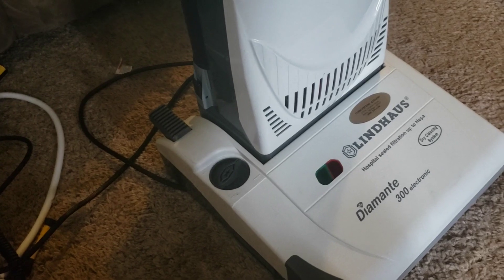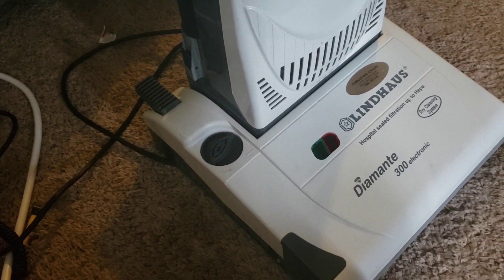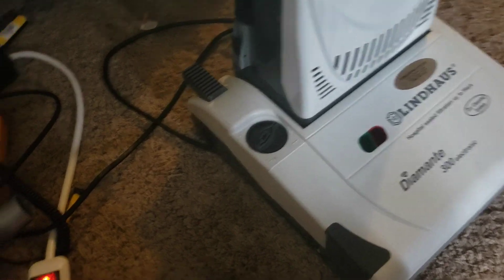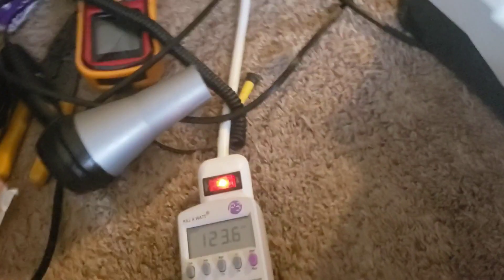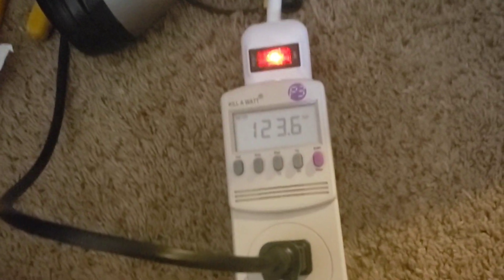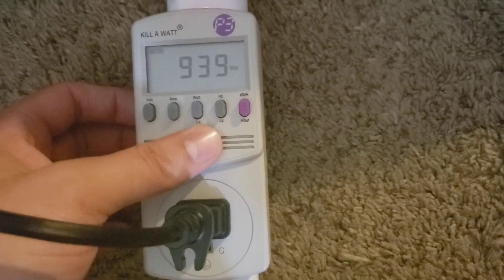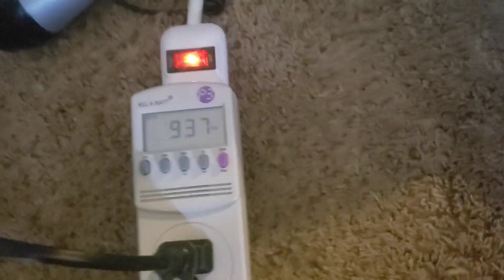I'm not going to spend too much time on that. Let's move on with testing. First we'll start with just the suction motor, and then we'll turn the brush roll motor on.